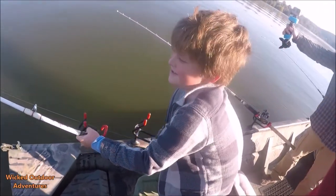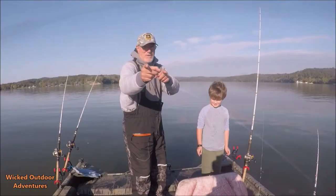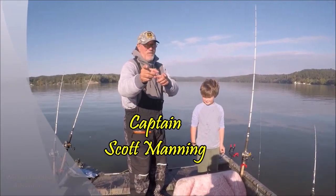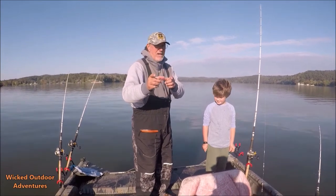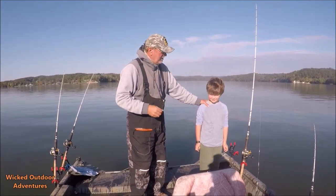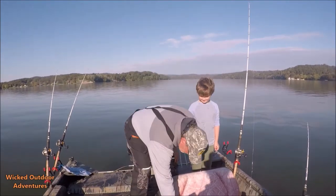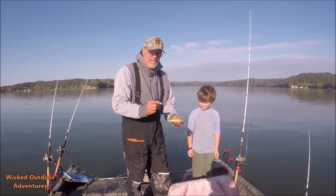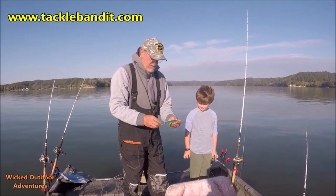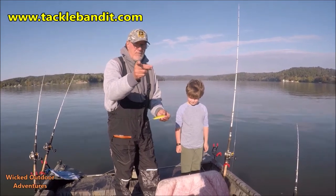Alrighty guys, Captain Scott. We got a dang good show for you today. Got some friends in from Texas and South Carolina. Got little man Jesse. What do you want to catch today, a big blue? I'll tell you what I'm going to do, Jesse. I'm going to take this right here, this Demon Dragon. You can get these at TackleBandit.com. And we're going to make it happen. You hang tight and watch — I'm going to put a big blue in the boat.